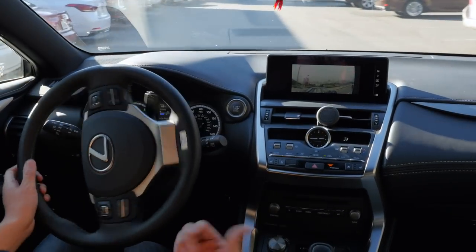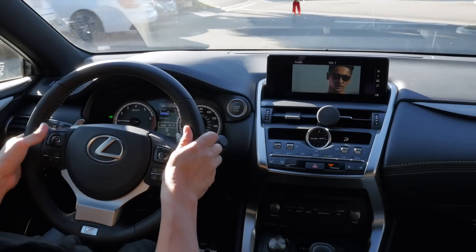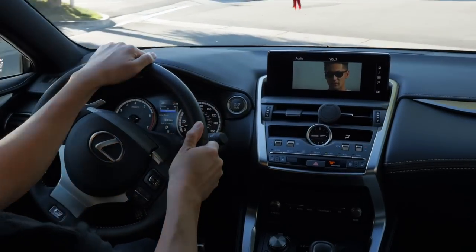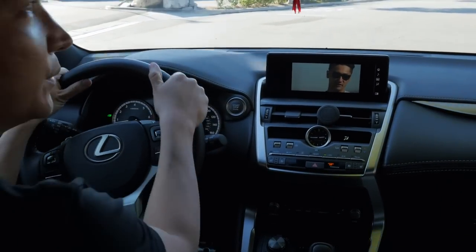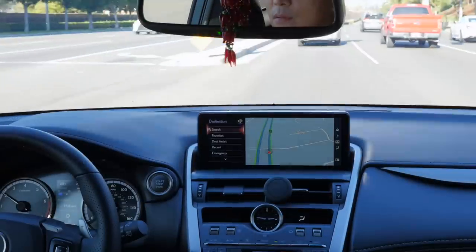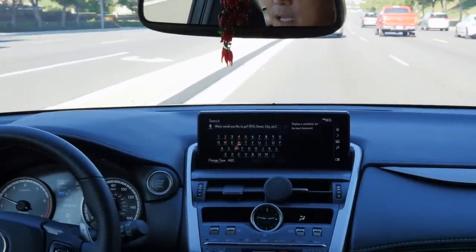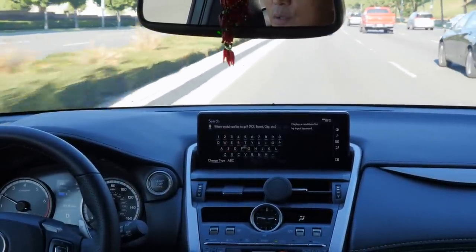If you want a music video playing in the background while you're driving, that's also a good option. Or if you want to show your DVD to your passenger, you can do so. However, I highly advise you not to drive while watching a video — it's very, very dangerous for everyone on the road.